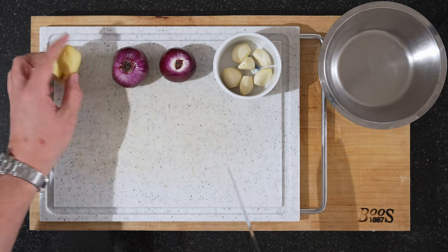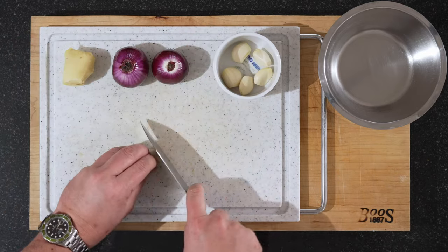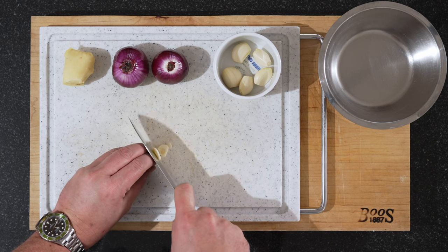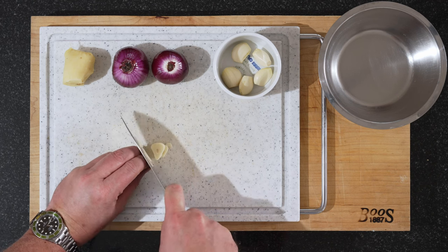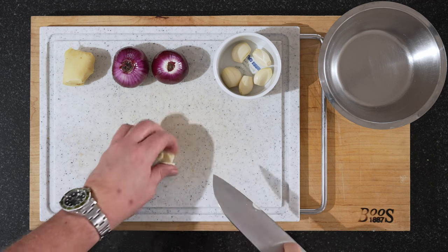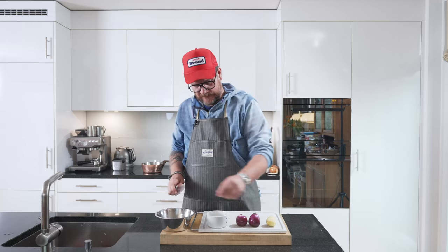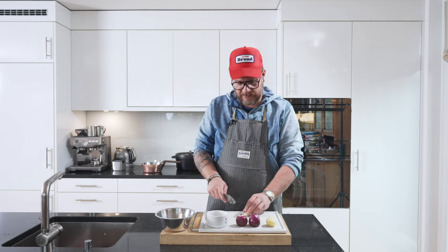So we'll peel our ginger — this is 40 grams — and our onions peeled. We'll start with the garlic. We're just going to slice it, not too thin, a couple of millimeters. Slice all your garlic; we can mix everything in one bowl afterwards.